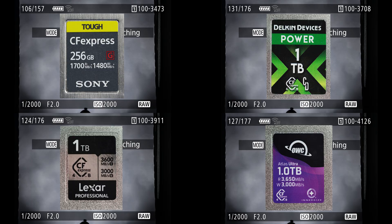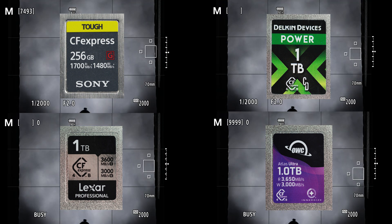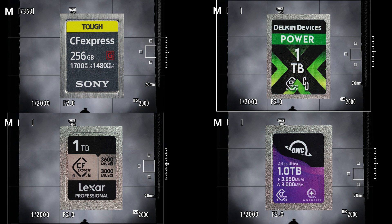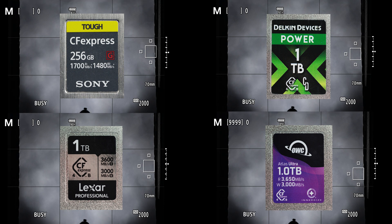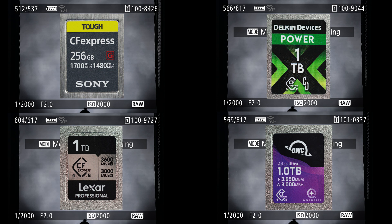But this is where it gets interesting. Once the camera's buffer is full, the images transfer to a CFexpress card at different rates. Running this again at half speed, you can see that the CFexpress Version 4 cards clearly move images from the buffer faster than the Version 2 card. In a torture test — holding down the shutter for 30 seconds to completely fill the buffer — the Version 4 cards were able to capture 80 more images than the Version 2 card, meaning less missed shots at the end of a sequence.